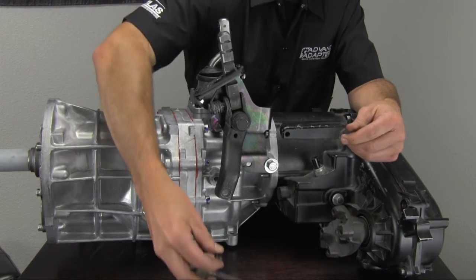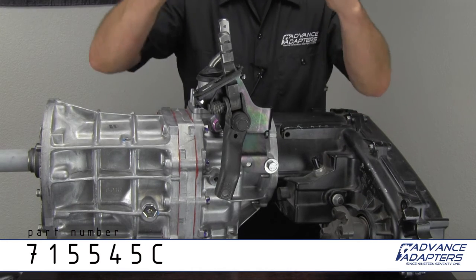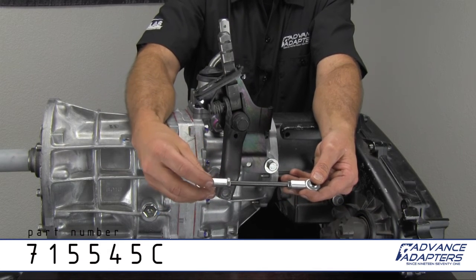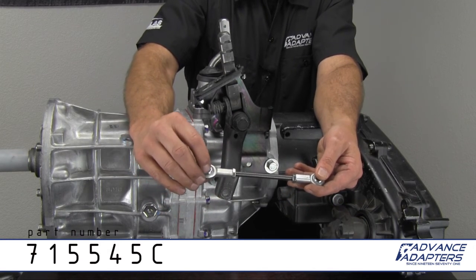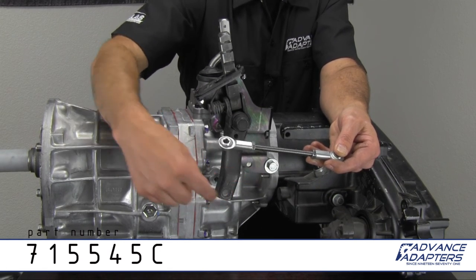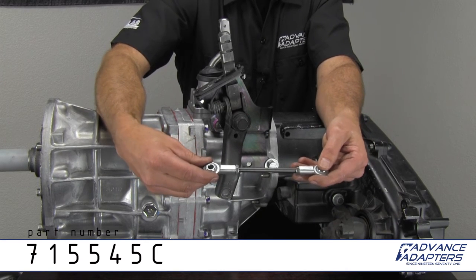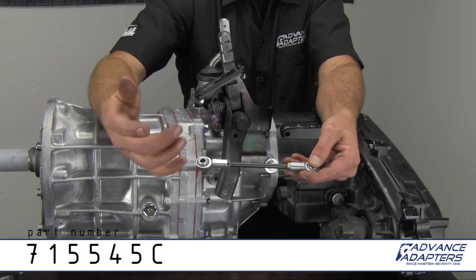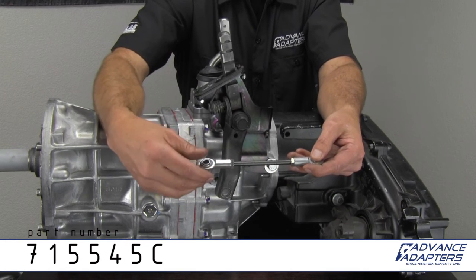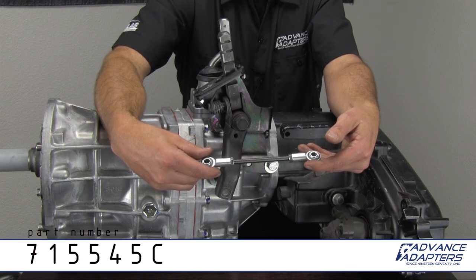So we basically said, let's pull those things out, get rid of this lever, and make an upgrade kit. We came out with a rod-in kit — it's fully adjustable with all-thread and jam nuts. We're using 5/16-inch bolts that come through the shift handle and through the transfer case shifter lever, and you can adjust this in or out accordingly — you can certainly cut the all-thread if needed. This is set up for the Peugeot setup. This part number is 715545C.